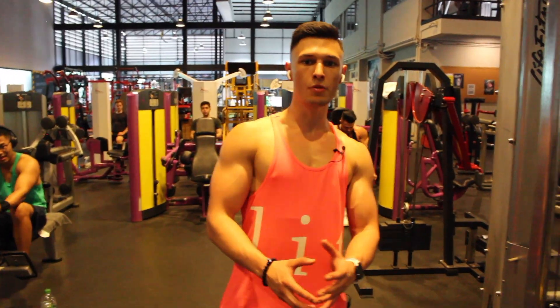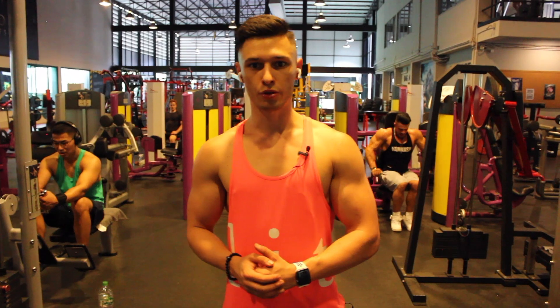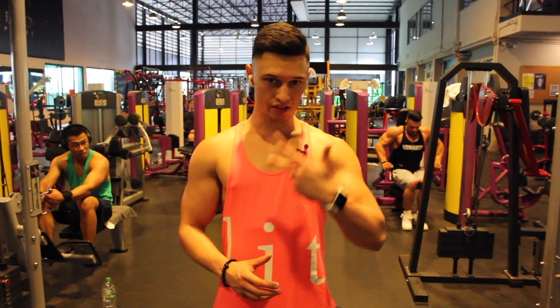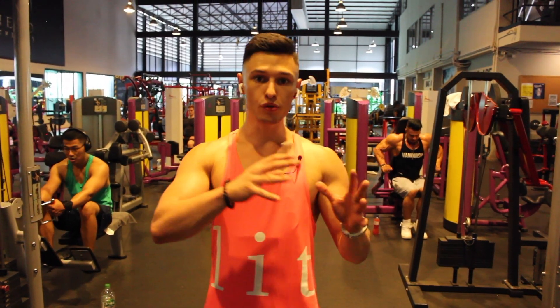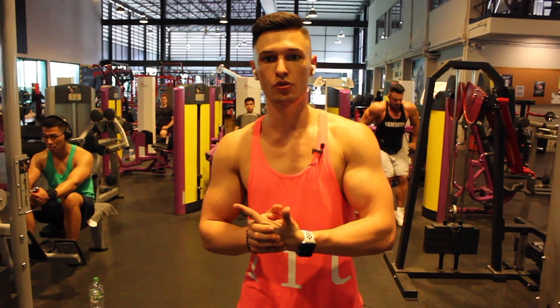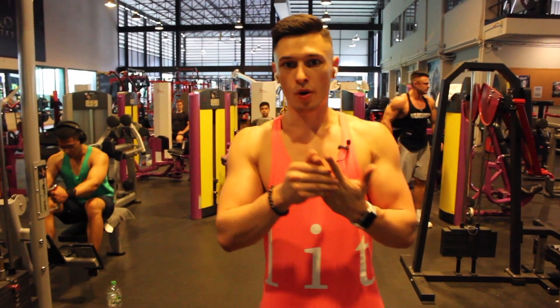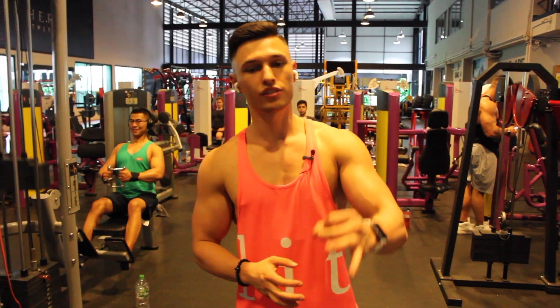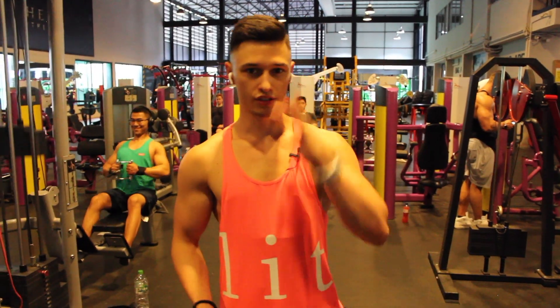Welcome to today's video. I'm going to show you my pull workout, which is one I do every week. We're going to do back and biceps and some rear delt action, and I'm going to walk you through every exercise — how many sets, how many reps, the form, the execution, and every tip and advice I can possibly give you.